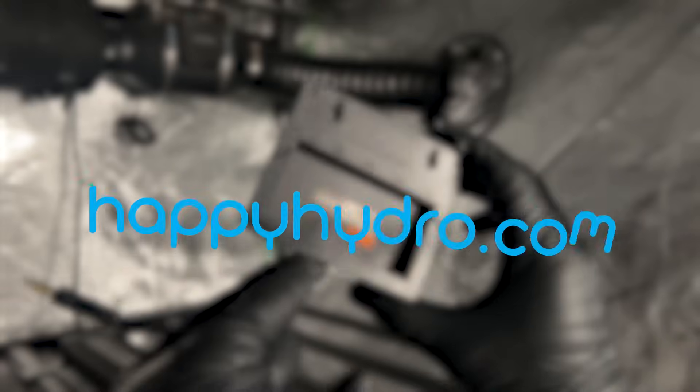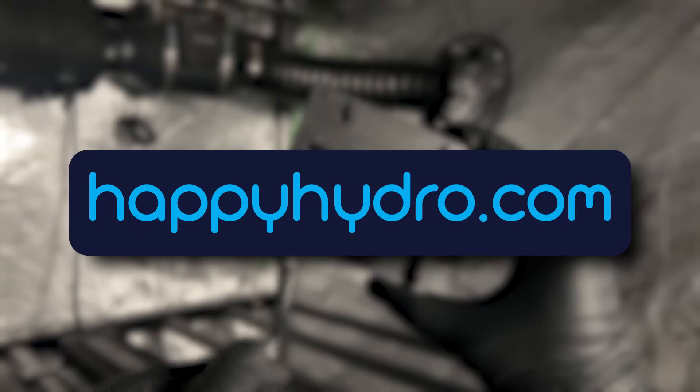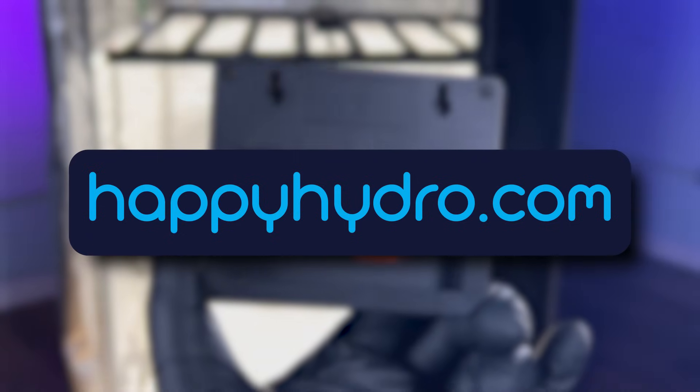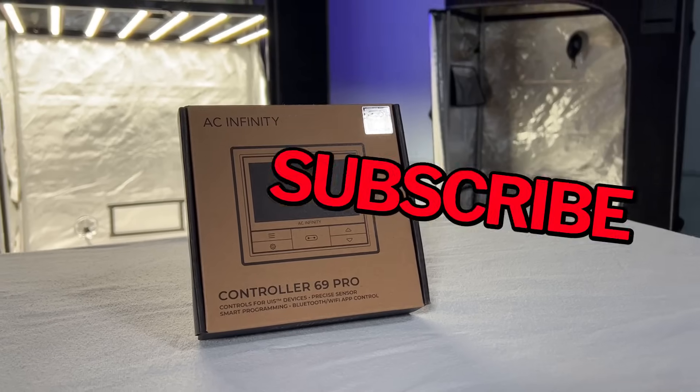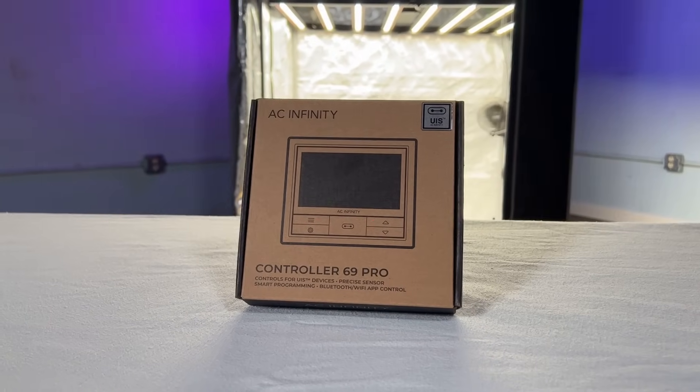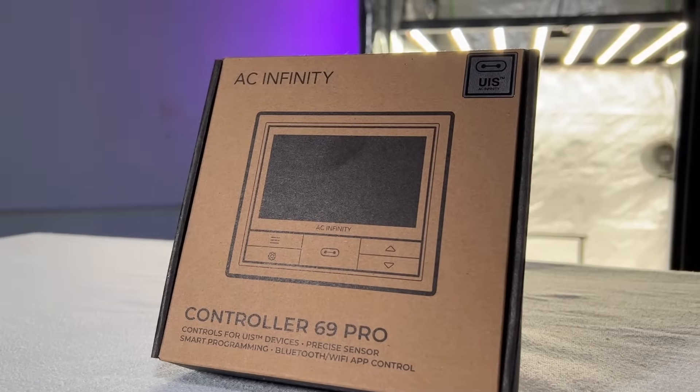Before we go any further, don't forget to support us at happyhydro.com — we are the one-stop shop for all of your indoor gardening needs. Please like this video and subscribe to the Happy Hydro channel so you can stay in the know and in the loop with everything going on.